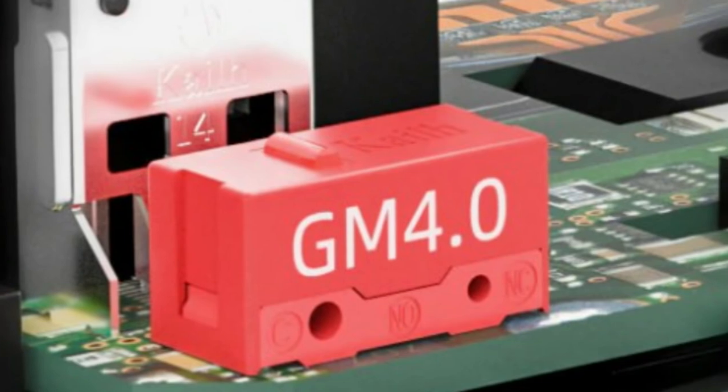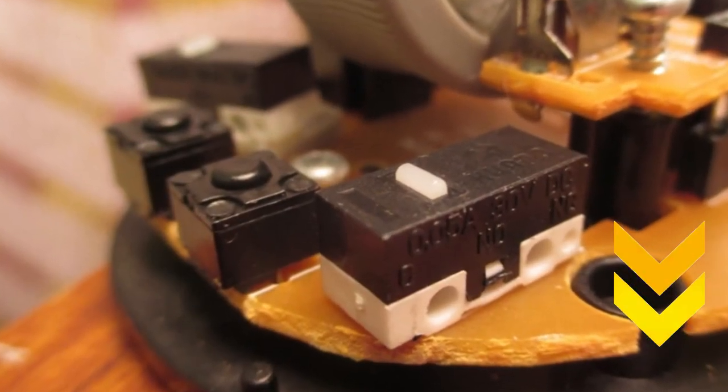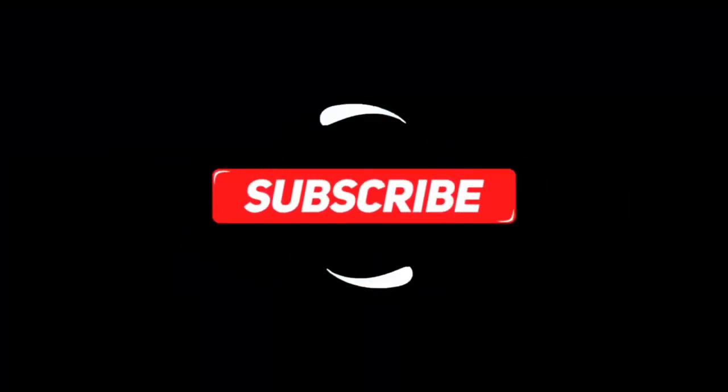In my opinion, all three products are really useful and one must have them for a smoother experience. Feel free to check the product links below in the description box. Thank you so much for watching. If you loved it, leave a like and a comment, and subscribe to our channel for more.